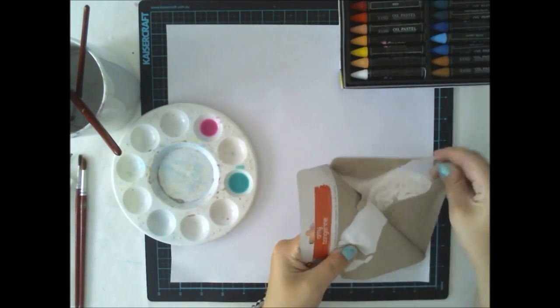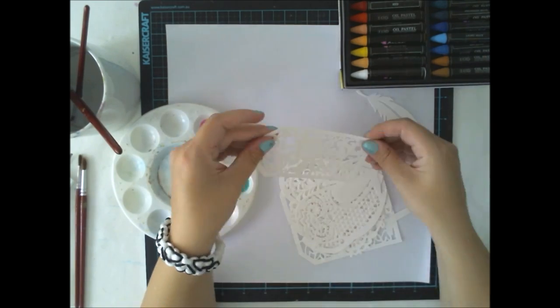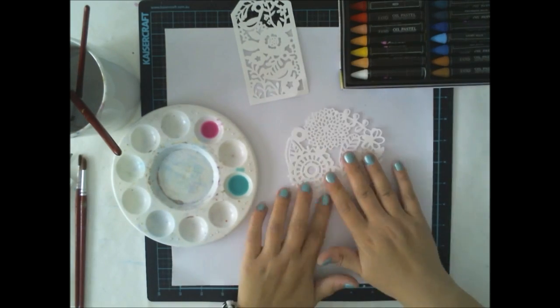They look like a really wet watercolor at this point and I really love them right now, because you can use them as a watercolor — and who wouldn't love watercolors?